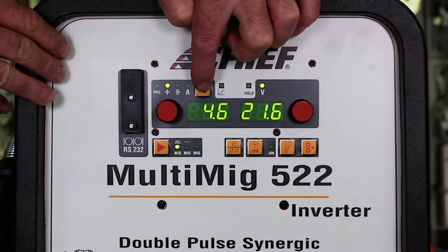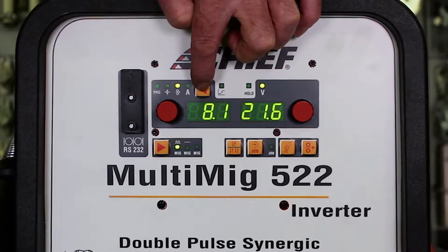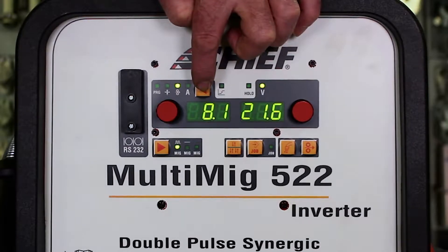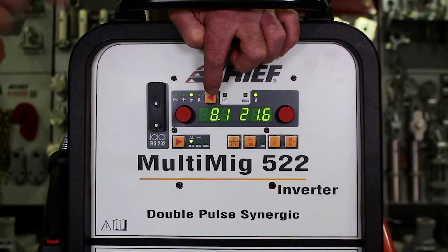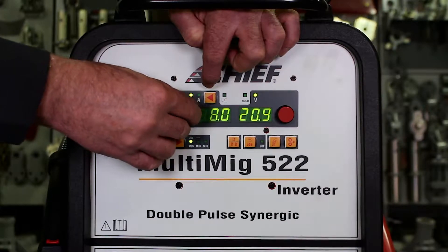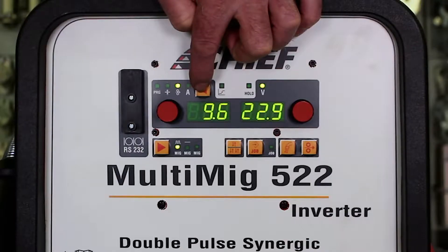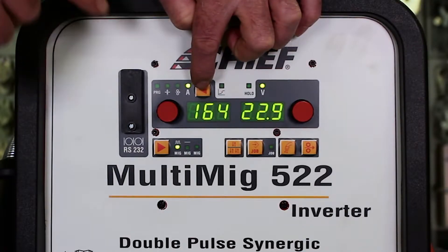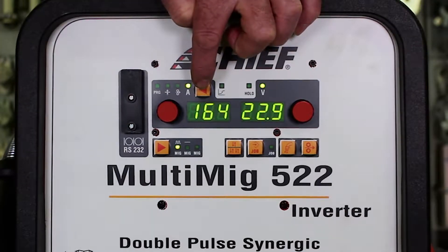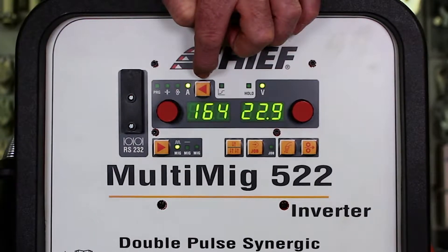Toggling the AE key again changes the display from metal thickness to wire speed in meters per minute. Turning it to the left lowers the wire speed, to the right raises the wire speed. Toggling the AE key again changes it to amperage mode, changing the display to show the amperage we are using to weld, giving us the amperage of the final weld.